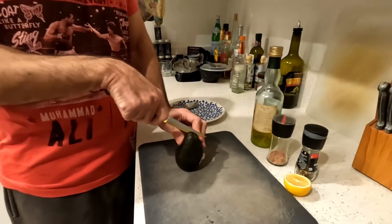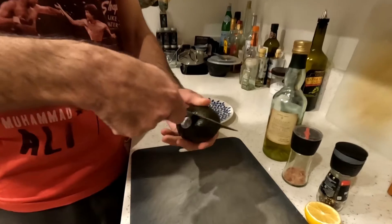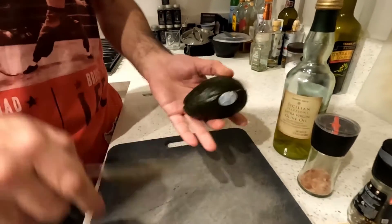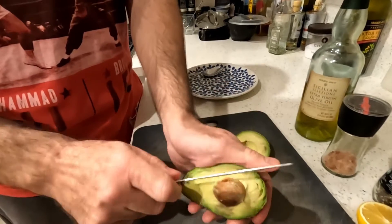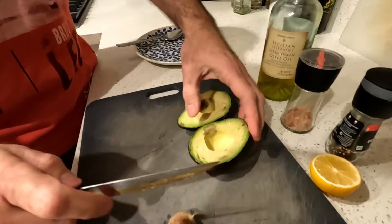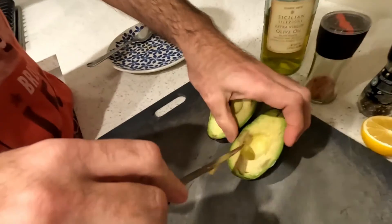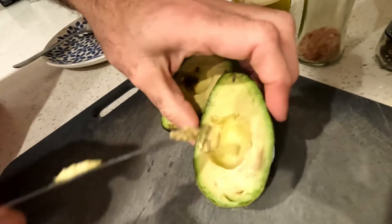So we cut the avocado in two, and you pop the seed out. Not the best avocado, but not terrible — you can still eat it. You can scoop a little bit of the black part out.